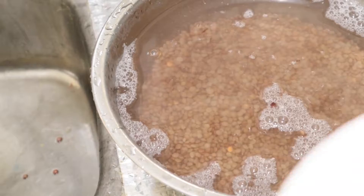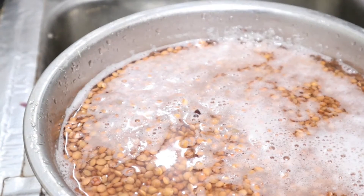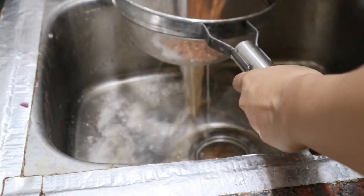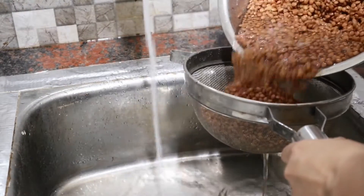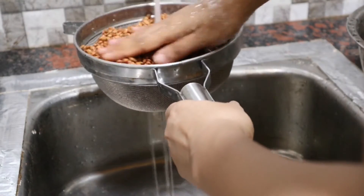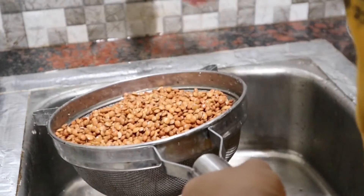I kept this dal overnight for soaking and next morning this is what it looks like. If you keep it overnight it will form a bit of bubbles like this, but not to worry — you can simply drain out the water. Here I'm taking my strainer again, draining out the water and giving it another wash under running water.